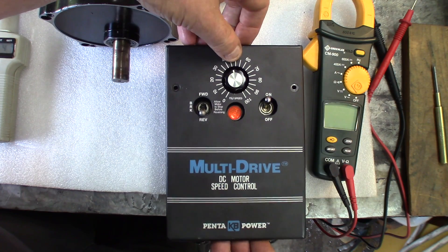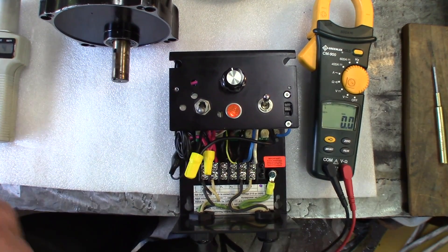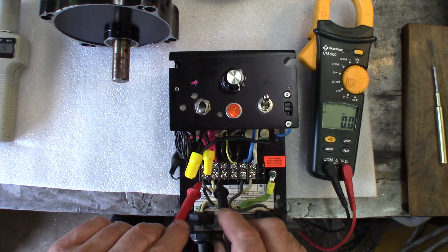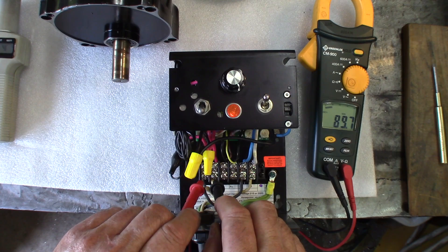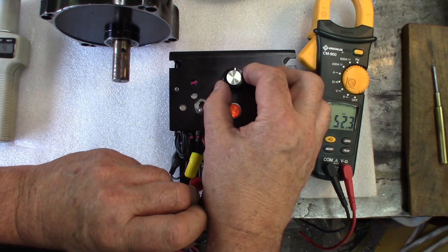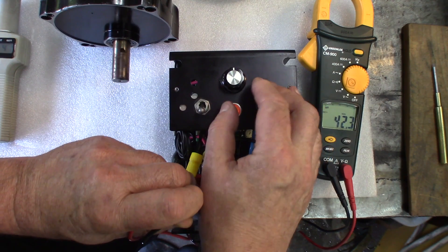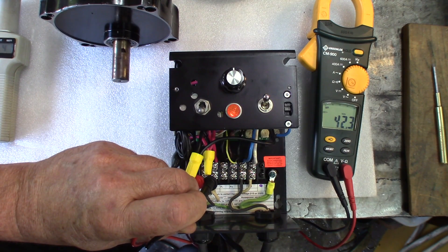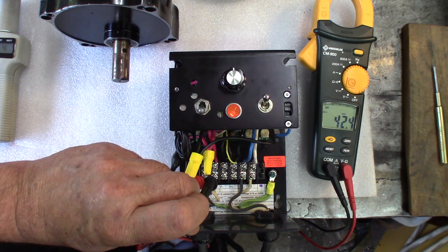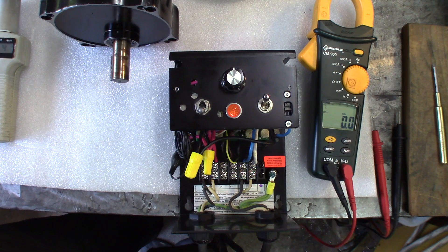As far as voltage is concerned, let's measure DC volts — playing dangerously here. At 100% the voltage displayed is 89.8 volts. At visually about 50% we're getting 42 volts, which is pretty close to half the voltage. This seems good so far — this unit is going to perform what I intended, doing pretty well.